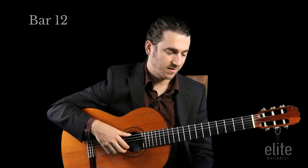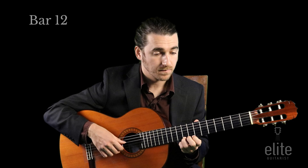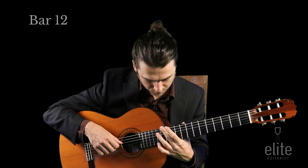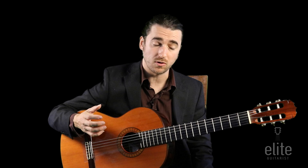Coming out of measure eight into measure nine — and now we have a really cool harmonic to start the next phrase, which is a little longer. This is measures thirteen through eighteen, and we'll start on the harmonic.